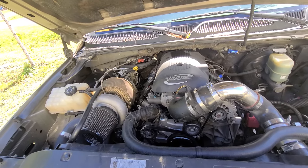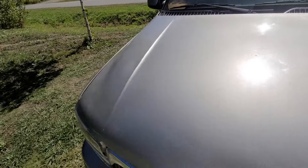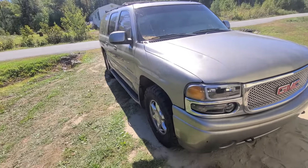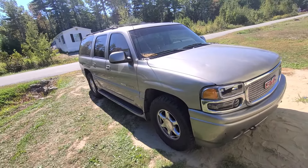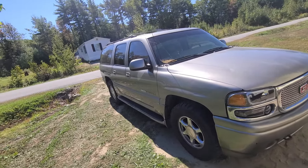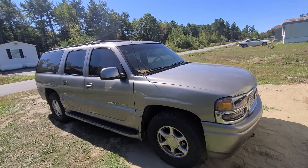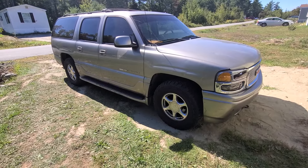This is the truck right here. If you want to figure out how to do a turbo kit on your Tahoe or Yukon, let me know — it's worth it. I've had this turbo on for almost a year and a half and I love it. My lady loves it too. Once that turbo spools up — about 2,000 RPM sometimes a little earlier depending on throttle — it's a handful. This is my truck: 2002 Yukon Denali, 6.0.